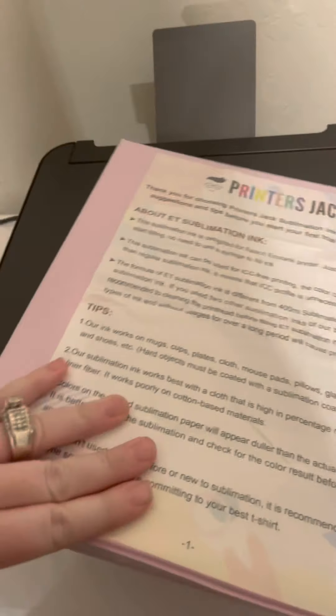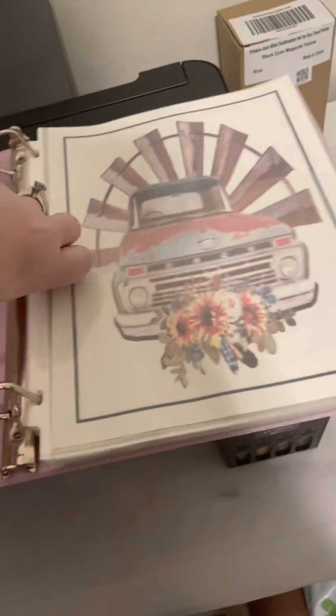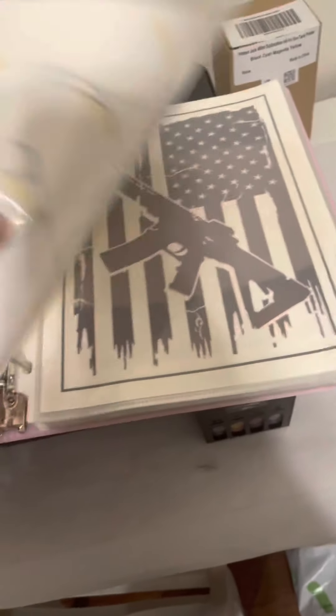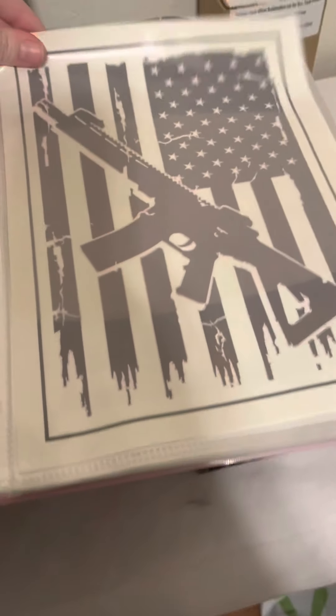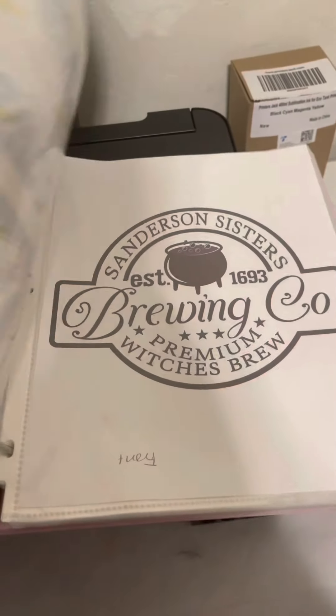I did decide to start keeping my prints because you can use them more than once — they will fade, but it's worth it. You can see the difference in colors on this one.